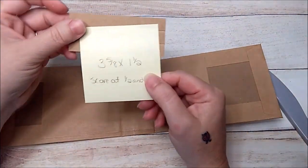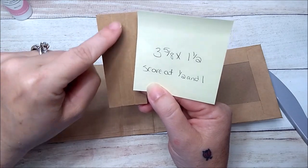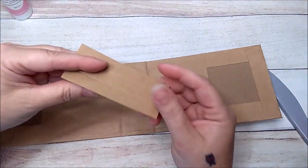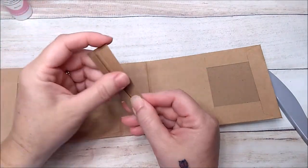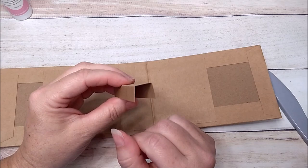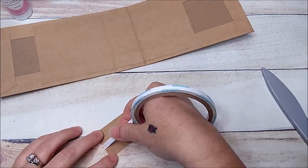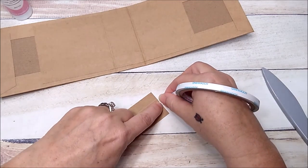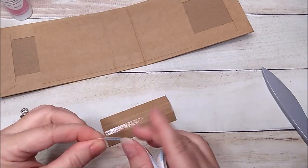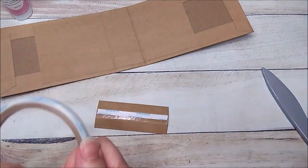For the binding, you need a piece that is 3-5/8 by 1.5. Score it at half and at one. So 3-5/8 by 1.5, scored at half and at one. Fold up your little sides — this is going to be your binding. This album is only two pages so you only need two little pieces. Take your quarter inch score tape and add it to the center section.